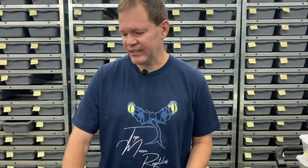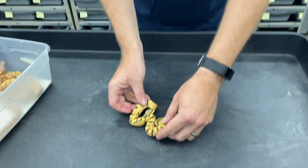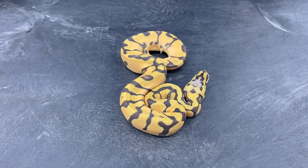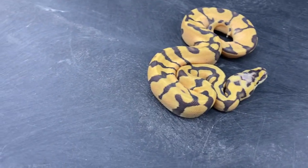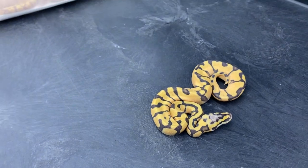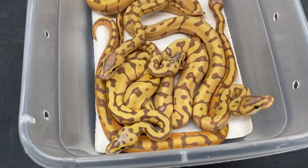Everything in here is going to come out with enchi, because one of the parents is a super enchi. Everything's also going to come out hypo, and then some of the babies are going to come out pastel, some could be super enchi, some could be regular enchi, and some could be a combination of pastel and super enchi. I hit on a ton of bananas in this clutch. This one is a pastel super enchi hypo. The hypo gene works with the banana gene really well, because you don't get the black spots that you get on a regular banana. These hypo enchi bananas really tend to hold on to their colors really well. I'm going to take out a few of them and we'll look at those a little bit more carefully.